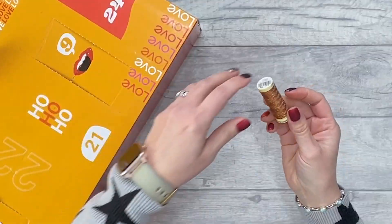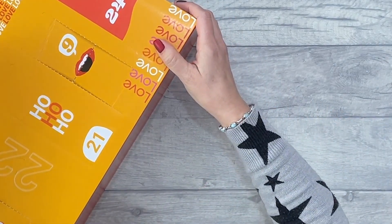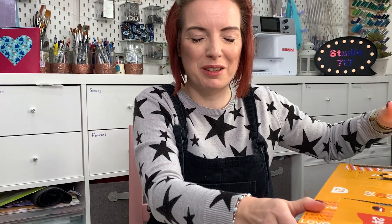Number thirteen — some more thread. It's useful but not that exciting, I'm afraid. Still, it's okay — at least it's not black and white, although now I've said that it probably will be.